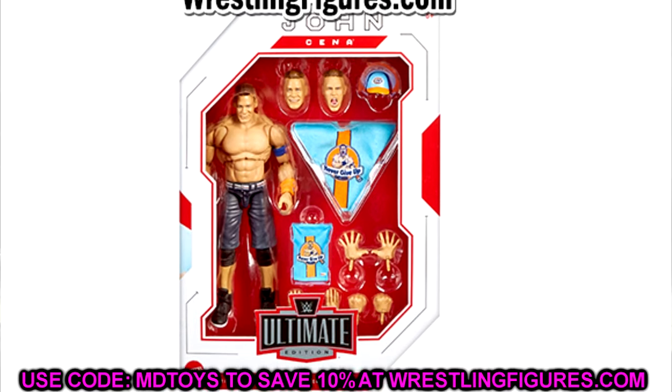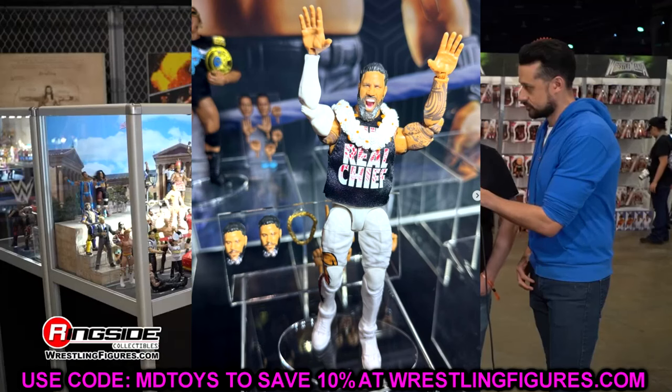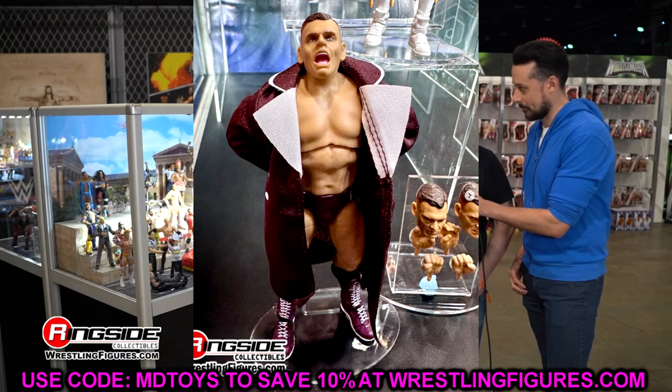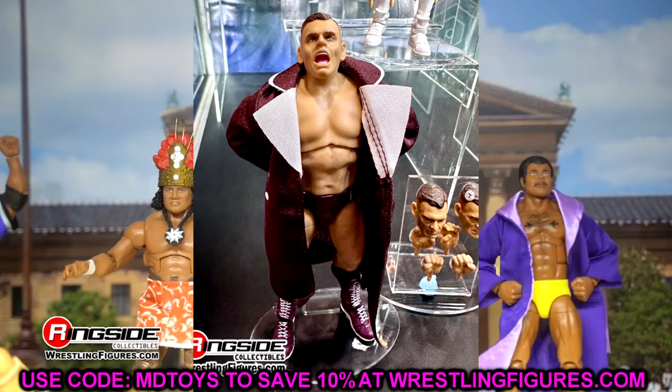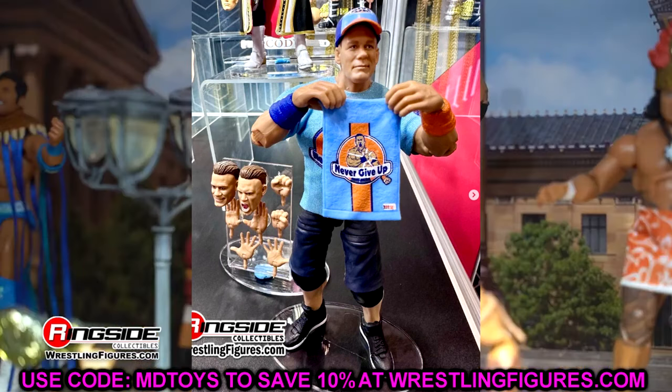All three of these, honestly, are not the greatest of all time. We'll break it down as we go. Starting off with Jey Uso — it's not necessarily a bad figure, but we're pretty much looking at a repaint of his ringside exclusive Uso's Bloodline pack. It's essentially a repaint.